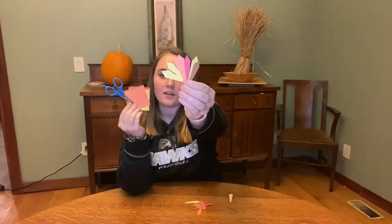Step one is to cut your feathers. A helpful tip is to stack all your construction paper up and trace your feather so that you only have to make one cut. You should end up with something that looks like this.